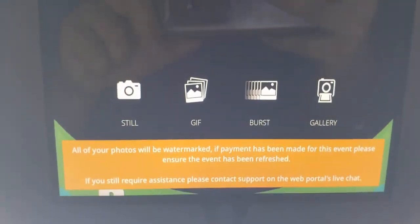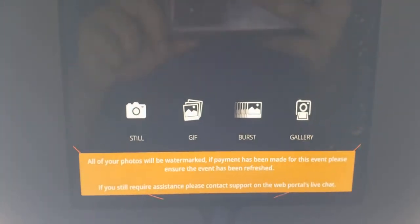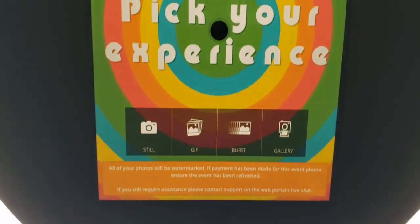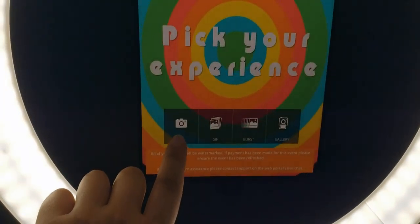Then you have your different picture modes: still, GIF, burst, and you have the gallery, which I'll show you later what that does. When the guests come in, they pick one of these three. I'm going to start with the still.